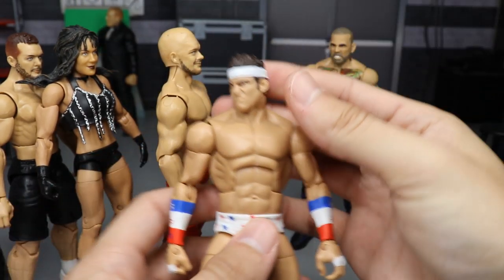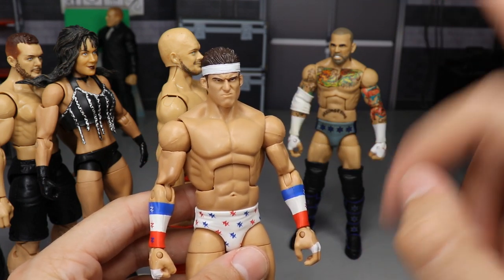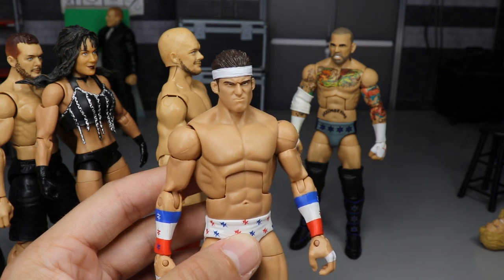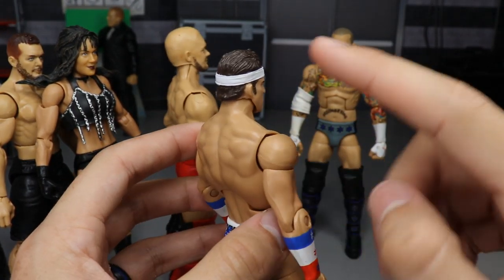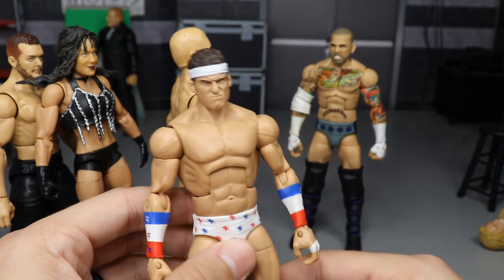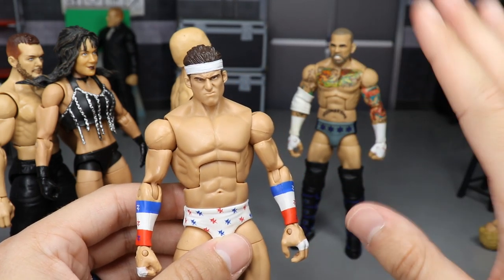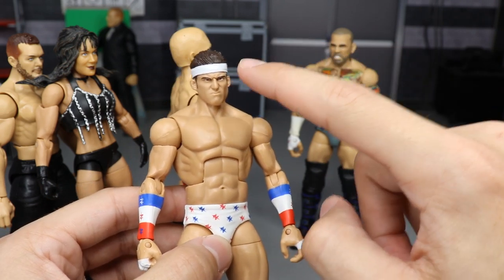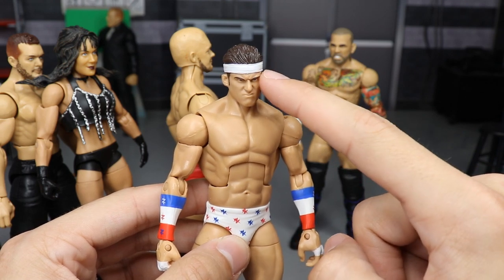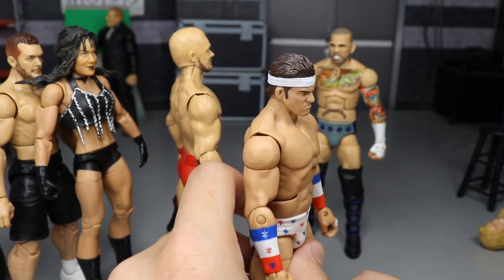I also want to show you guys the update on the Zack Ryder figure. You guys know he had the pink headband on and got chewed out by Jack Swagger on MDT Live for wearing it — so he went to the store and bought himself a white headband, and it looks much better now. I'm thinking about adding some red stripes and possibly some blue to it, so he has an American flag-style look on the headband. If you guys have any ideas, let me know in the comment section below.